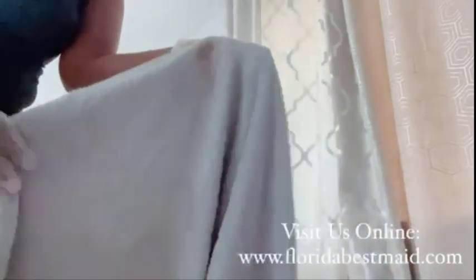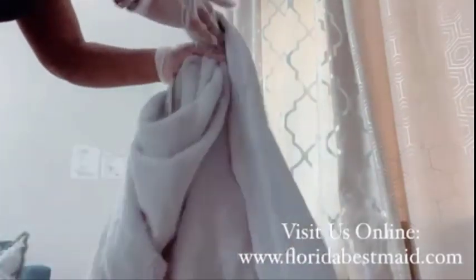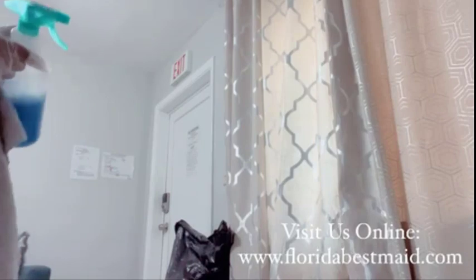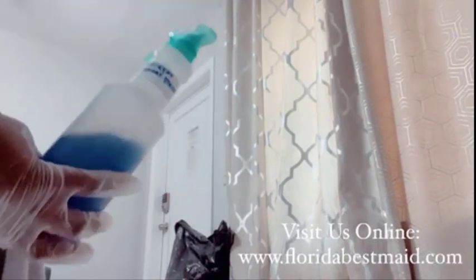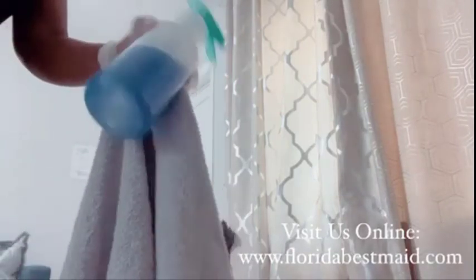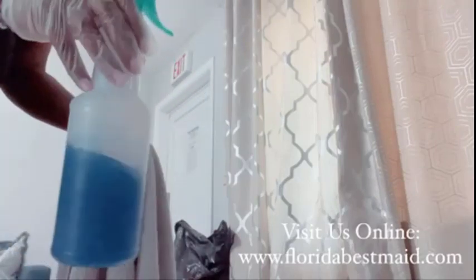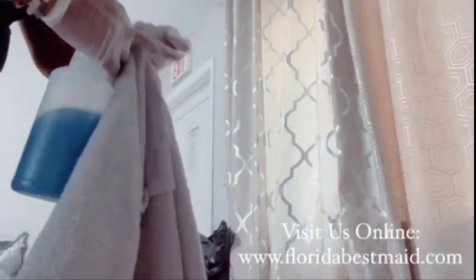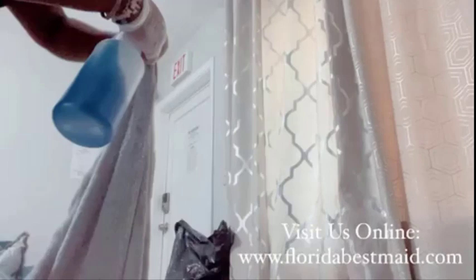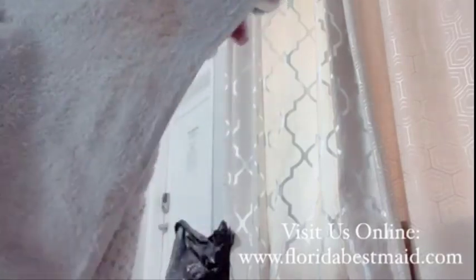I'm basically showing you guys how to get out stains, whether it's on your linen bed linings or your towels at home. This is a pre-treat laundry stain solution that I personally made up myself and placed into an empty spray bottle. Let me show you guys how it works first and then we can get into exactly what it is.